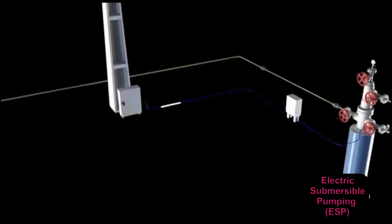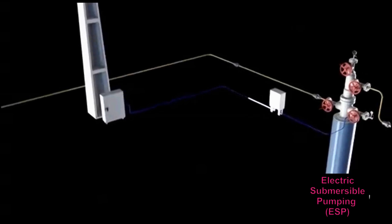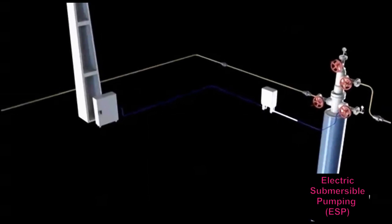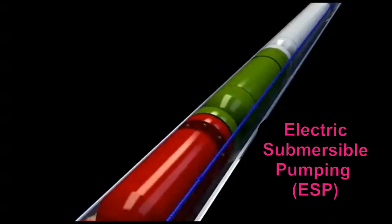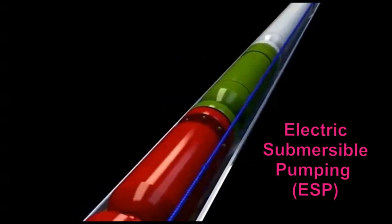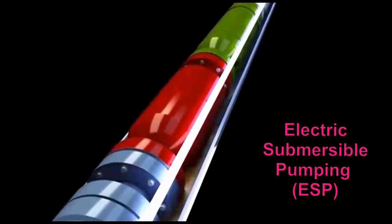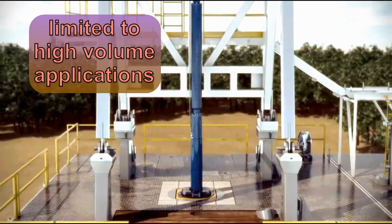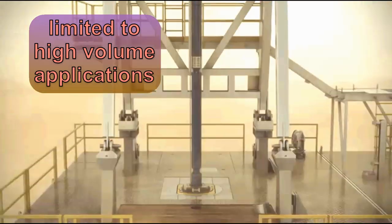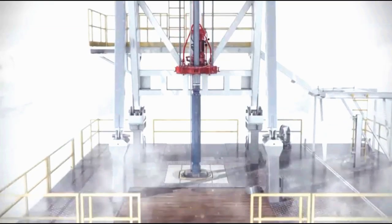There is a third method, however, that is best suited for wells that have high volume production. Known as electric submersible pumping, these sophisticated, high performance devices are expensive to purchase, expensive to repair, and expensive to operate. Their use is therefore limited to high volume applications either onshore or offshore where these costs can be justified.